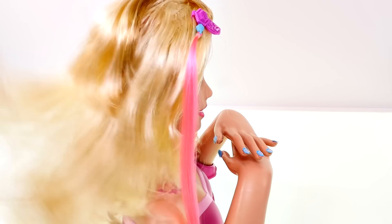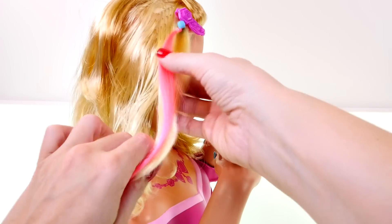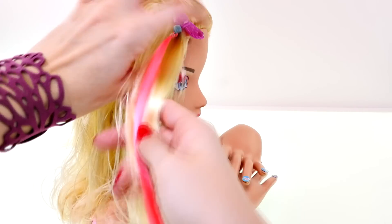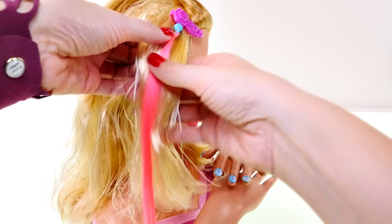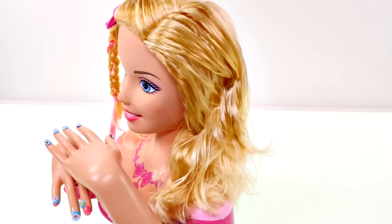Nails — check. Makeup — check. Now we've got to do something about this hair. I'm going to start off and do a simple braid on her left side, and I'm going to braid in this hot pink hair extension. That's really pretty, Barbie. I think she needs another braid on her other side.